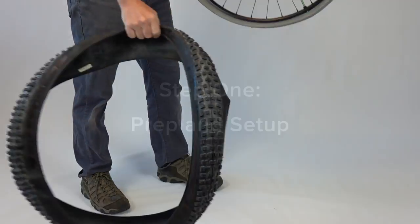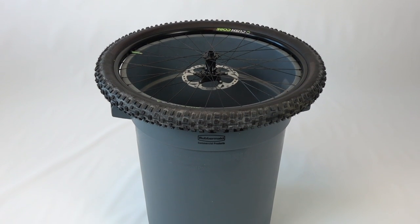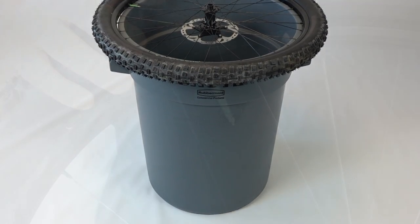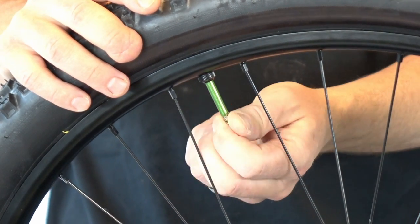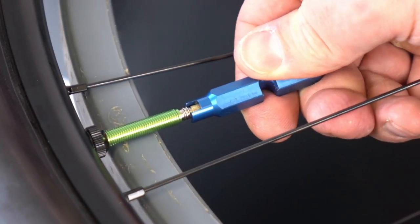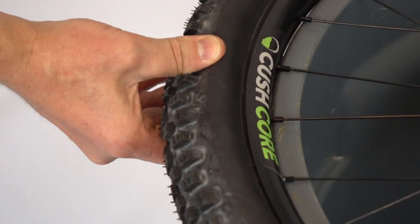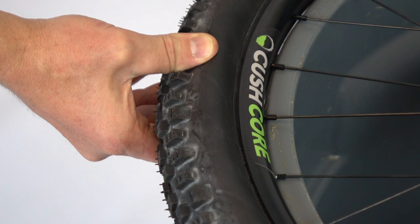Removing a tire is easy, as long as you know the right tricks. A makeshift tire changing stand will definitely help, and a large round trash can is perfect. Begin by letting all the air out of the tire. Then remove the Presta valve core with the special core removal tool. Position the wheel so the rim is right next to the edge of the trash can so you can push down hard on the tire without bending the spokes.